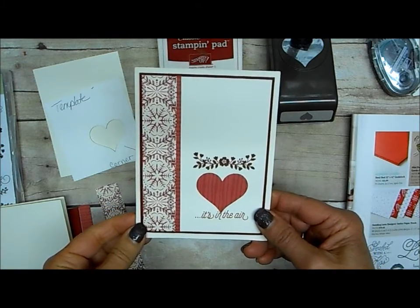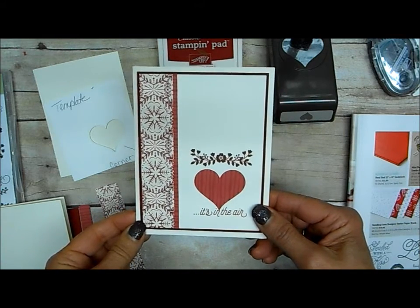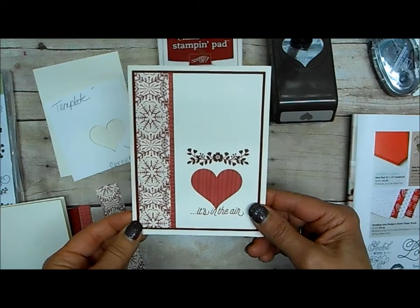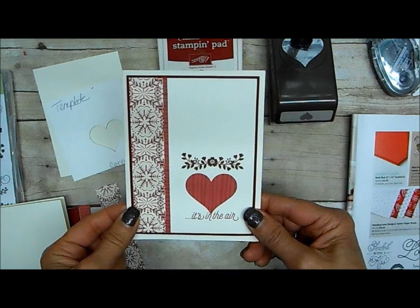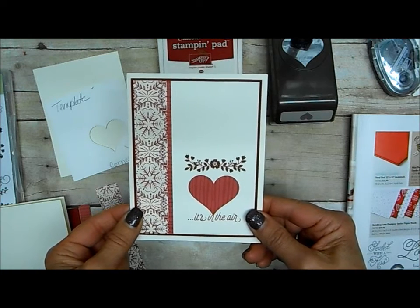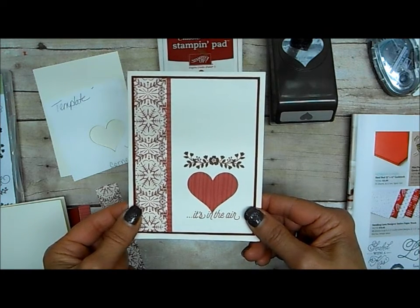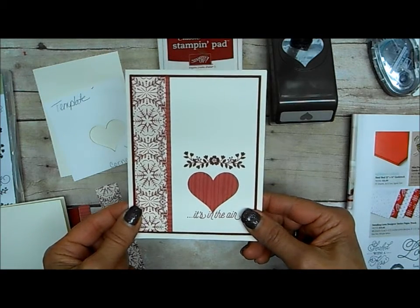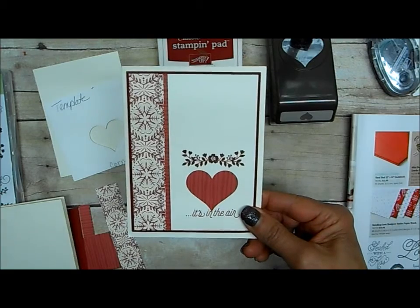Hello, thanks for stopping by. Today Stampin Georgia and I have a Valentine idea to share with you. Have you ever thought you had a stamp set, then went to go use it and it was one you thought about so long and just assumed you had purchased, and then when you went to look at your shelves it was nowhere to be found? Well, that just happened to me this week.